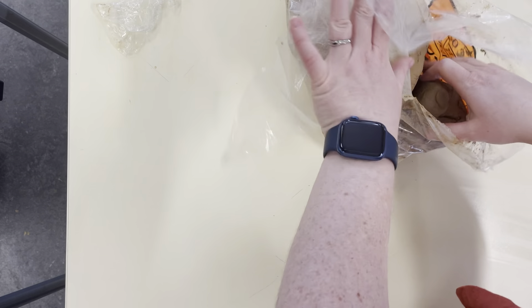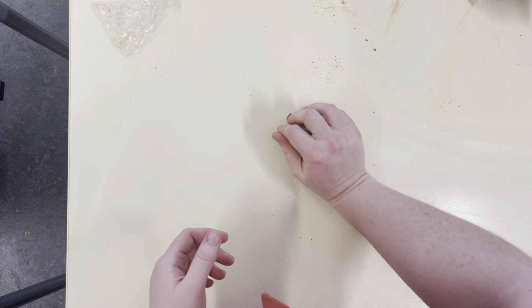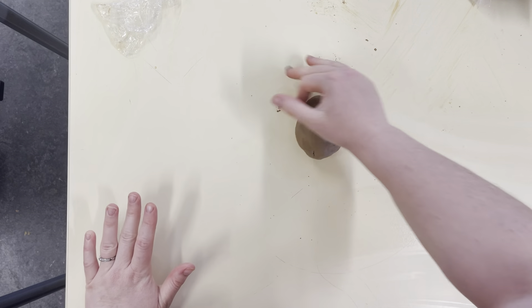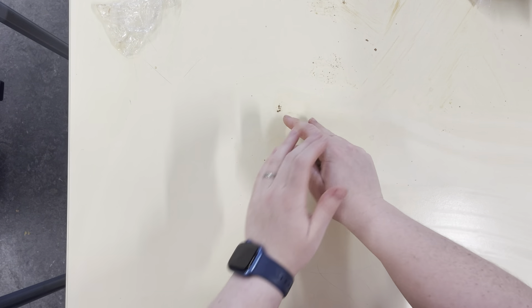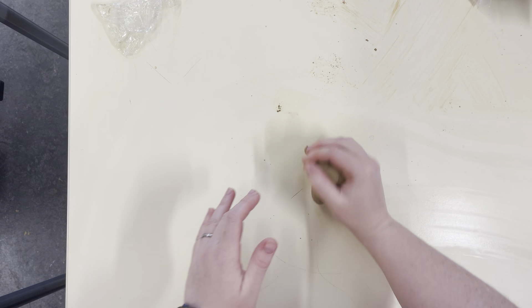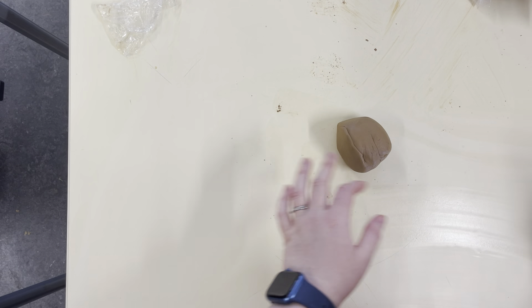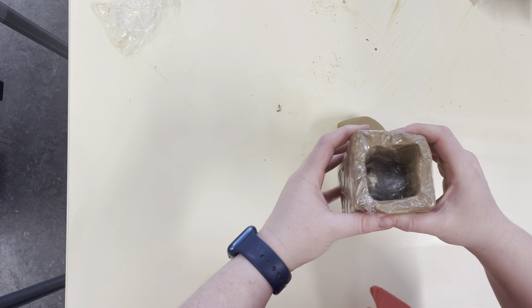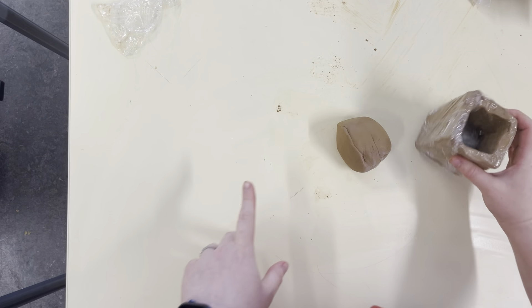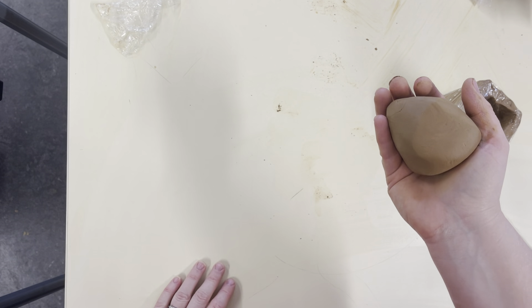I'm going to show you how to make a pinch pot. I've got some clay and I need to first roll it into a little ball. What I need to be mindful of is the size of this ball marrying up to the size of my base. I've got a rectangular base, but a cylindrical base is probably easier for your pinch pot.